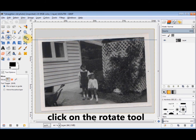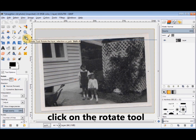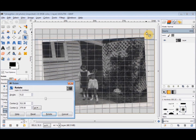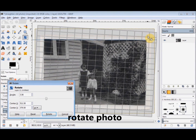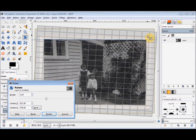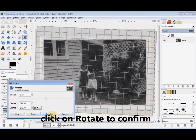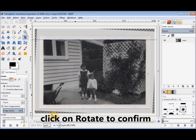Then I click on the Rotate tool in the tool box, and I'm going to drag this top right corner down a little. When it looks about level with the guide, I click on Rotate in the dialog box to confirm the rotation.